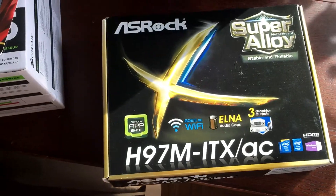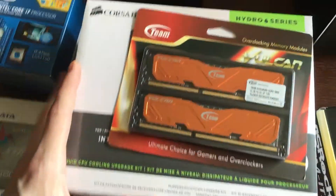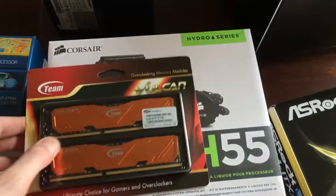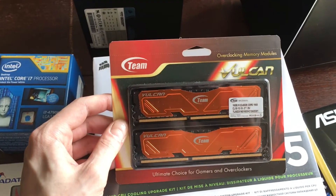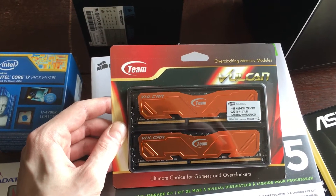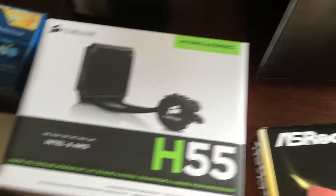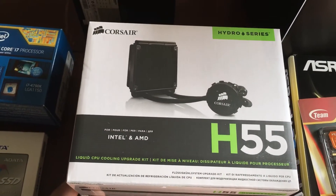So we've got the ASRock H97M ITX AC, which has wireless AC and Bluetooth connection — that'll be great for our little Mac. We're using 16GB of Team Vulcan memory, two kits of 8GB each, running at 1600MHz clock speed, so that's fine.